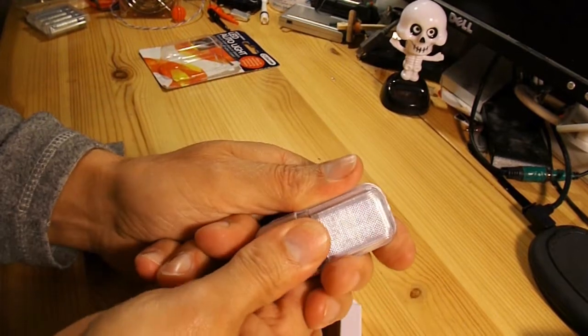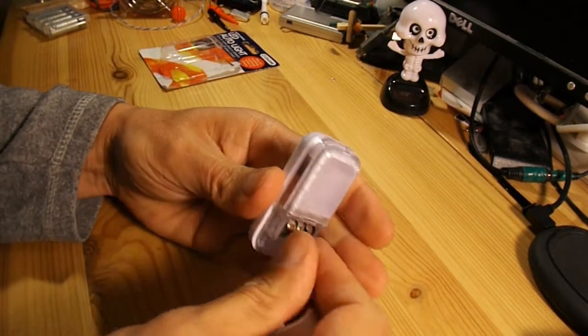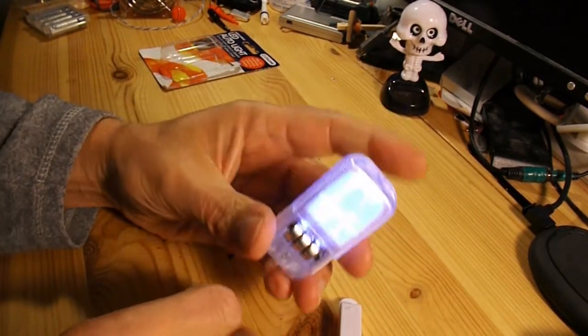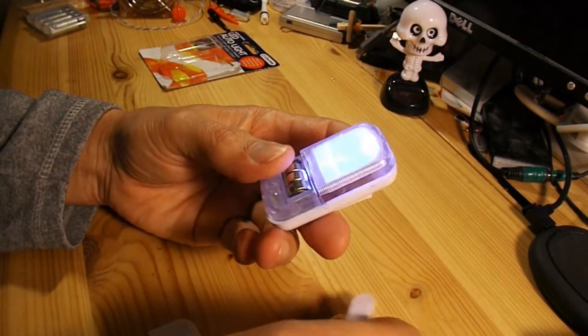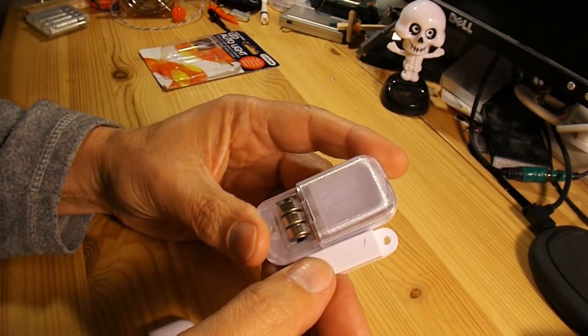First thing to do is take a little bit of plastic out. So there we go — lights on, put the magnet in place, light goes out. On, off.